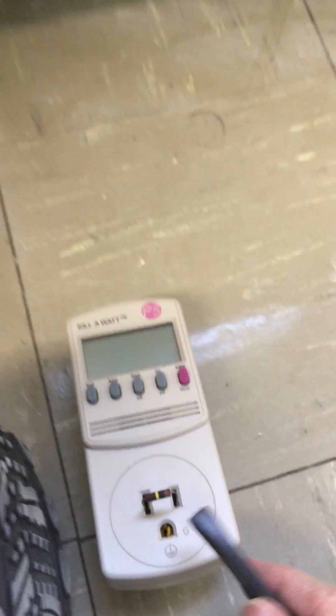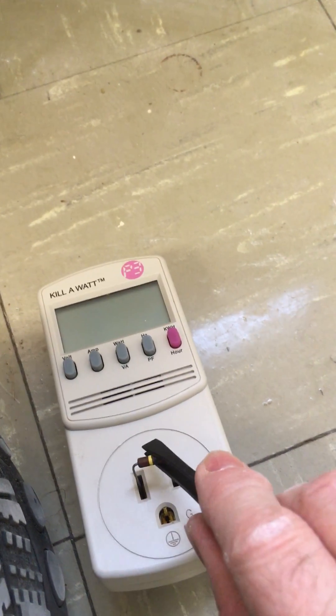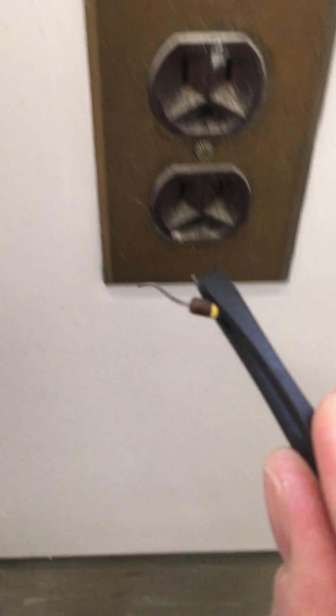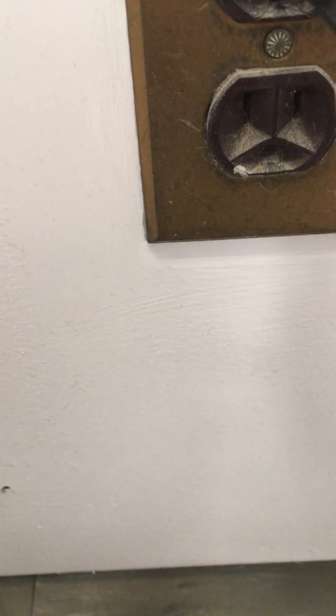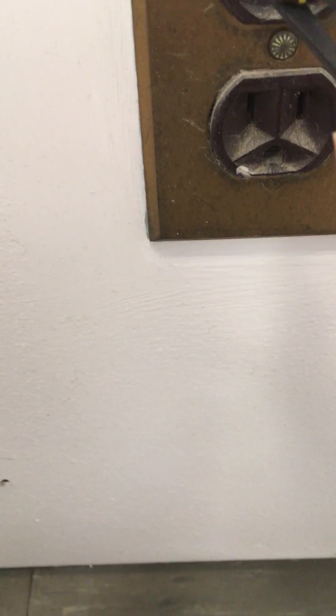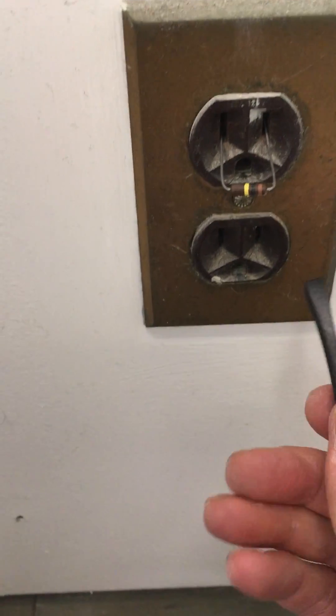I can just take that resistor out with a pair of tweezers. I'm going to use the tweezers because of what I'm about to do next — I'm just going to stick this in the outlet. This is why I'm not using metal tweezers and I'm not doing it with my fingers: I've got 120 volts across those two sockets in the outlet.